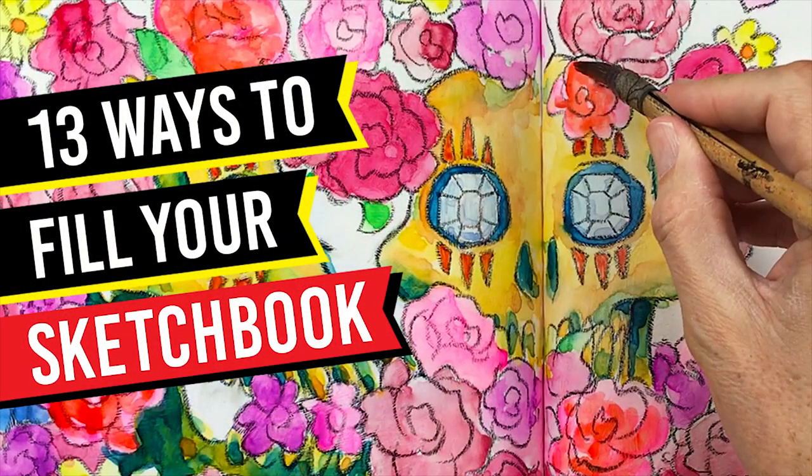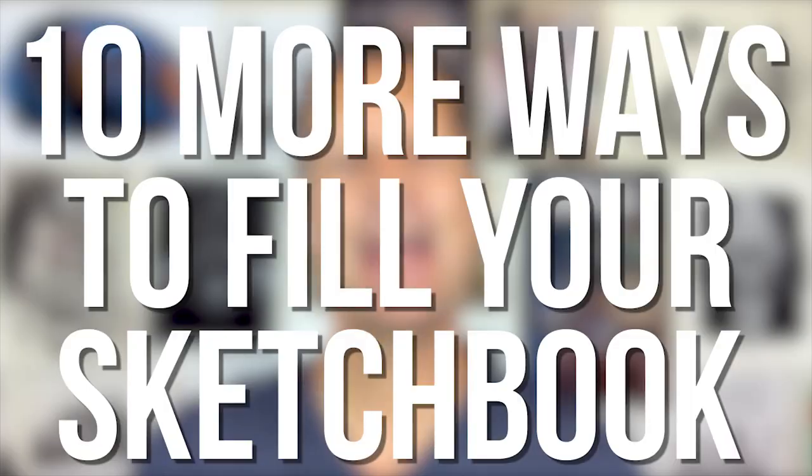Ladies and gentlemen, welcome back to the Time Machine. A few weeks ago I published a video called 13 Ways to Fill Your Sketchbook, and people really seem to dig it. So today, backed by popular demand, I've got a list of 10 more ways to fill your sketchbook.